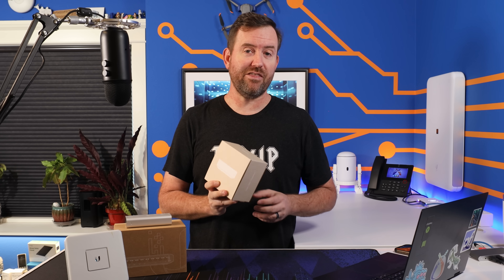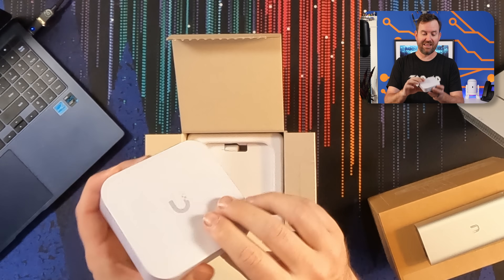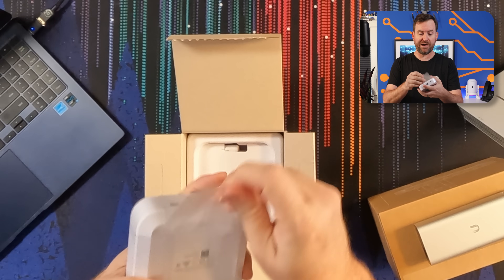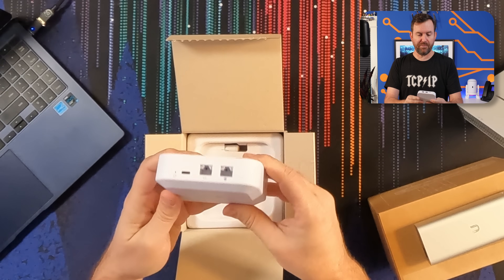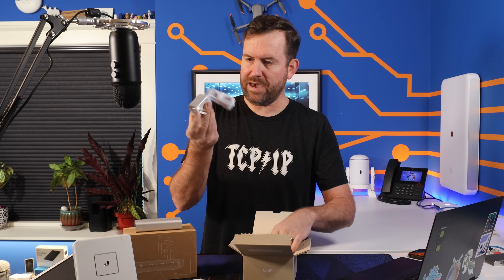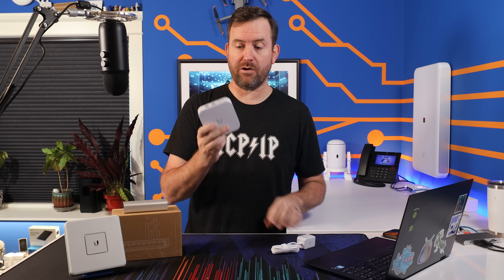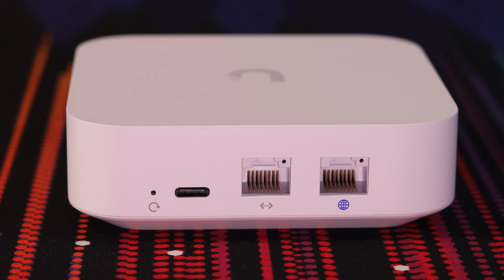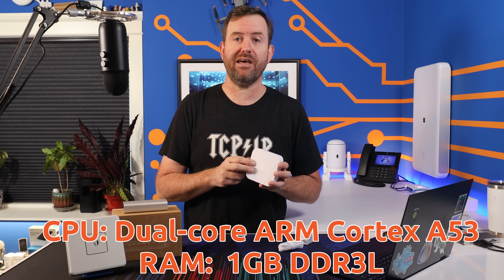First thing we need to do is get it out of the box — this is my first time seeing this device. It was just released yesterday and I got it overnight shipping. I did pay for this model myself. There we have the Gateway Lite. It measures about four inches by four inches by about one inch thick. In the box we have the Gateway Lite and a power adapter, and that is apparently it. It's quite a simple device, powered by a 15-watt USB-C cable, and features one gigabit WAN port and one gigabit LAN port. The CPU is a dual-core ARM Cortex-A53, and it has one gig of DDR3L RAM.